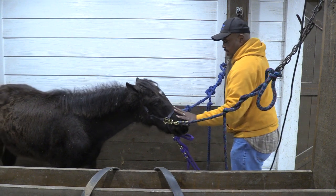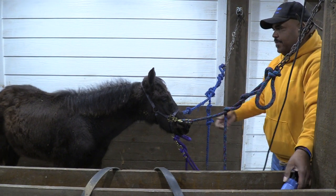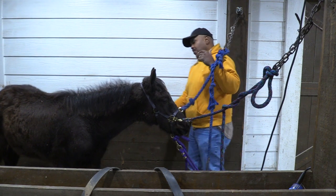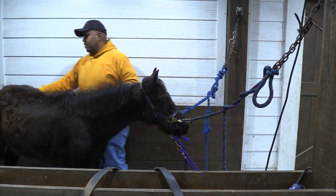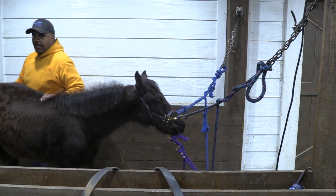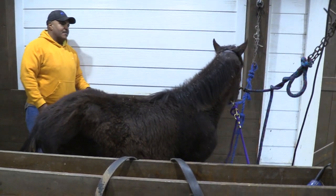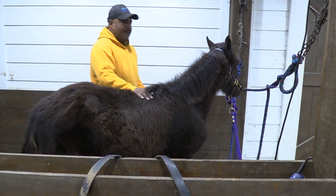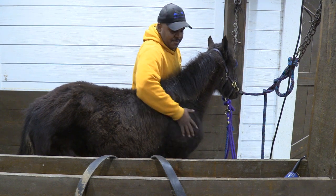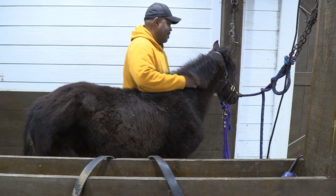Y'all remember this one right here — this is 9-11. And he is going to be a piece of work. He's already big. We just took him away from his mother a week and a half ago. Just rub on him and teach him that everything's okay.